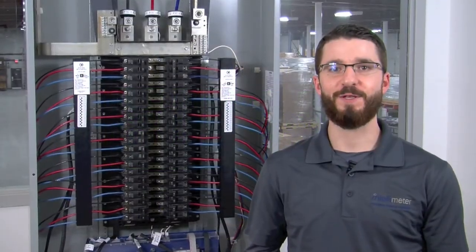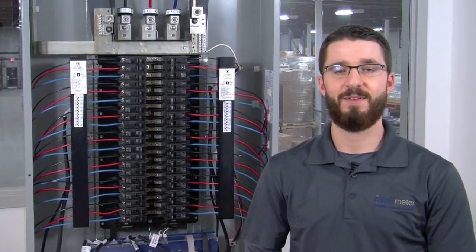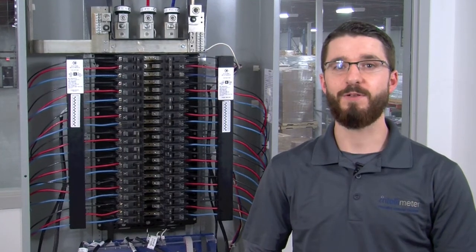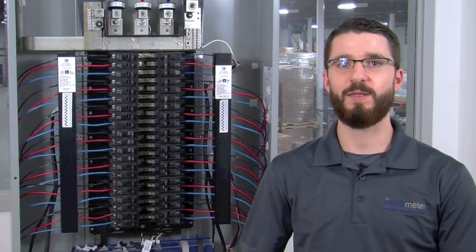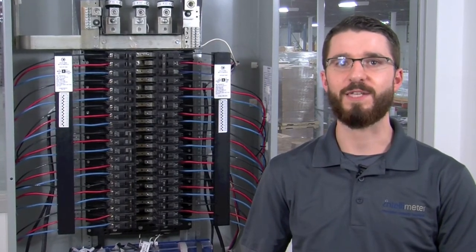The I-45 should now be fully installed and ready for programming. Instructions for adding automation as well as programming instructions will be covered in separate videos. Once again, I'm Sam Crawford from IntelliMeter. Thanks for tuning in, and we'll see you in the next video.